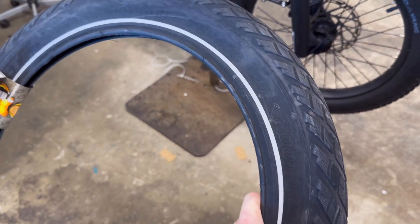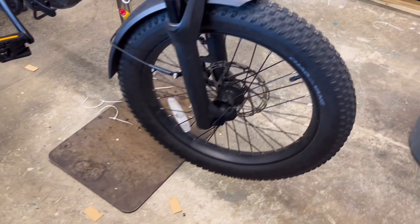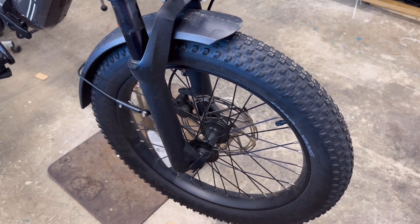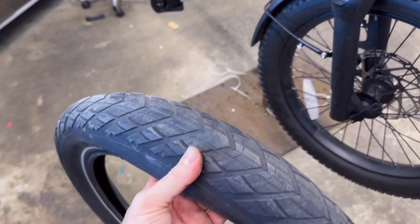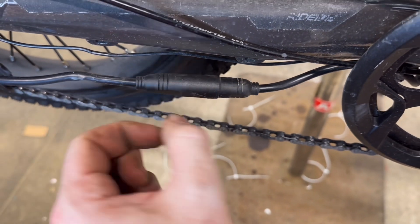So what we're going to do is swap over some of these CST tires onto this rig. These are puncture resistant options. They're going to roll a lot smoother than these knobby tires and likely increase the efficiency of the e-bike, allowing the customer to go further on a single charge.